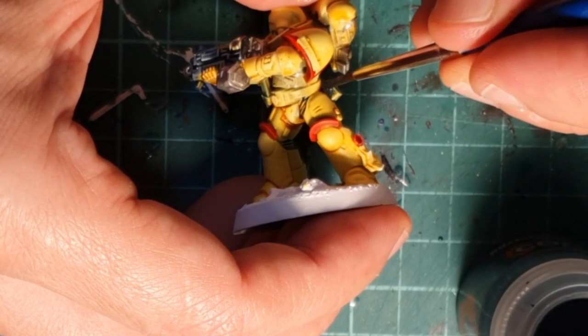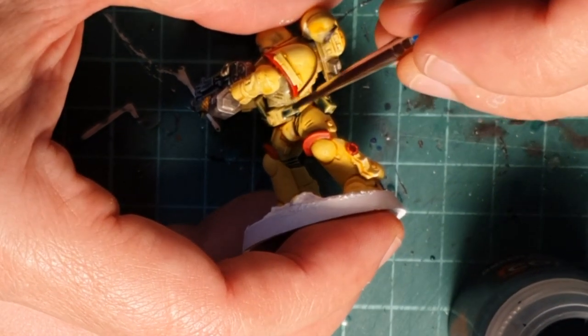Other details that also need painting are the belt, the ammunition pouches, as well as the scabbard of the knife.